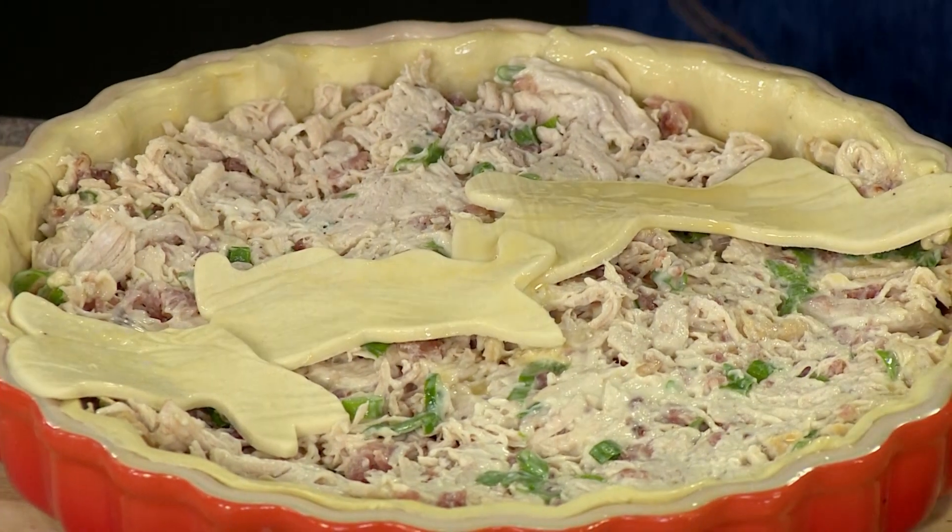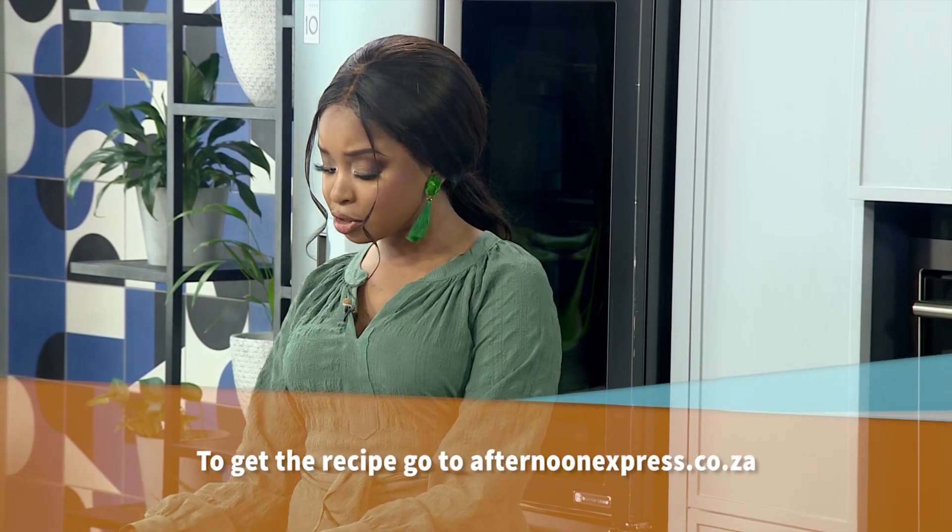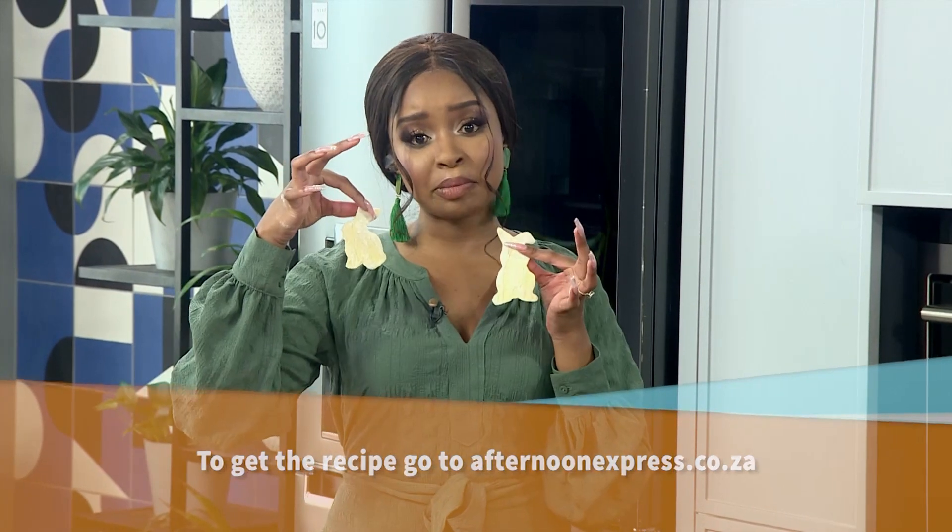This is a great way to get the kids involved, which I love. Absolutely — magnifique! I cannot wait to dive in because I love myself some chicken pot pie. If you want to get your hands on this recipe, simply head over to afternoonexpress.co.za. Bye from me and my cute bunnies!